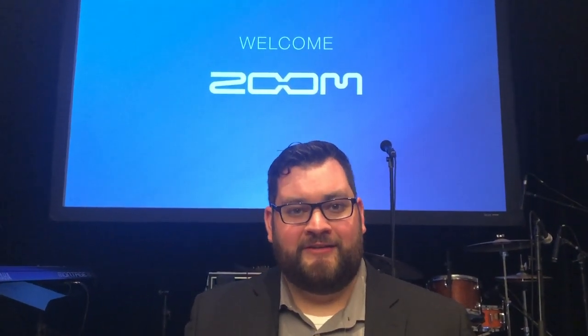Hi, my name is Samuel. I'm here at the 2019 NAMM Show with SoundService TV, checking out the new pedals Zoom is going to be showing at the show.